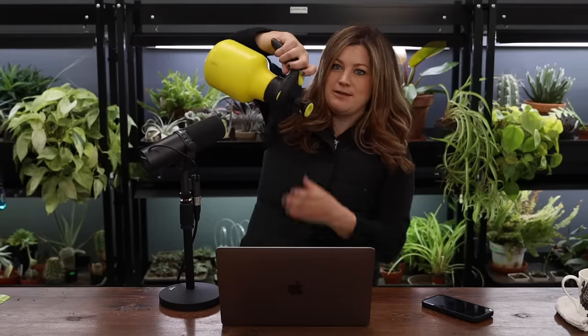So you can 360 — use it like this. Got to pump it first though. I just let all the pressure out. I'm like, oh, that was a bad example.